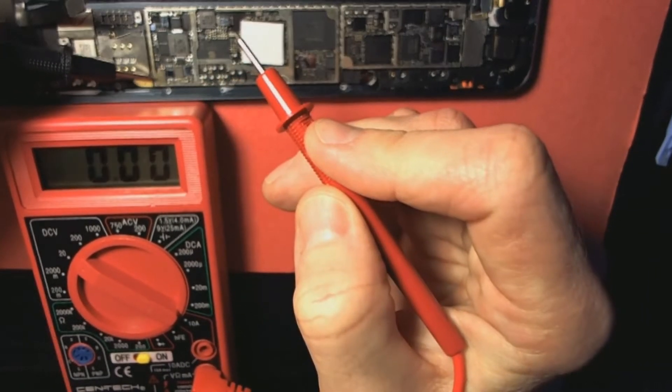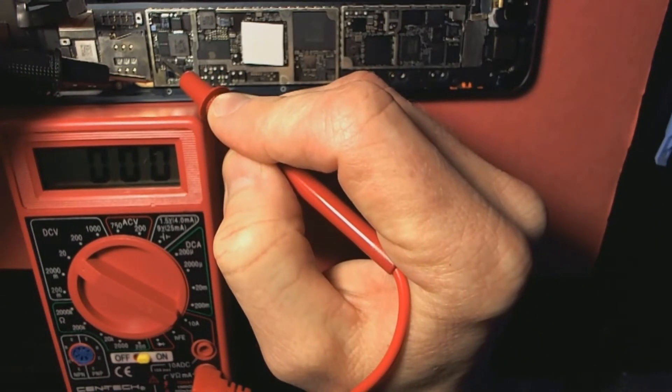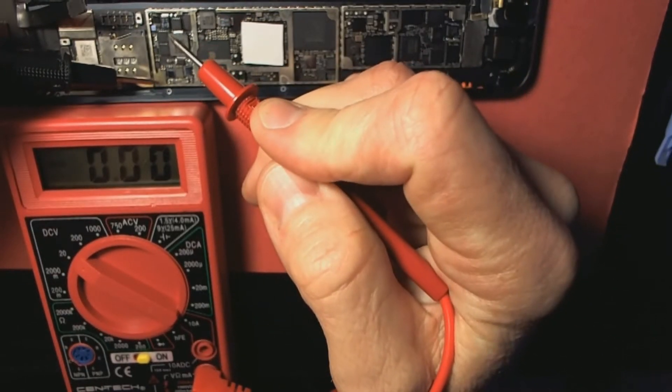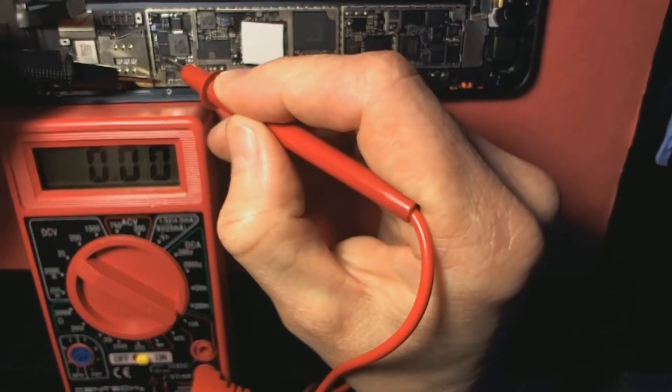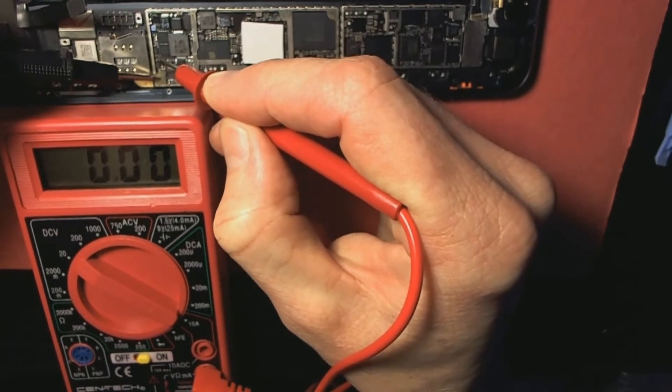Then I'm gonna touch my backlight fuse, which is the very tiny one in the middle right there. Watch my other video — I show it with a magnifying glass so you can see it a little bit better. I'm gonna touch that now, so watch my multimeter.